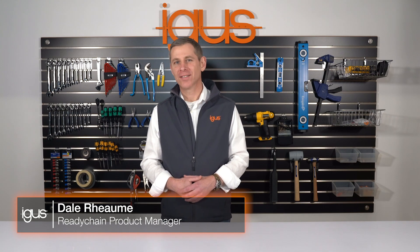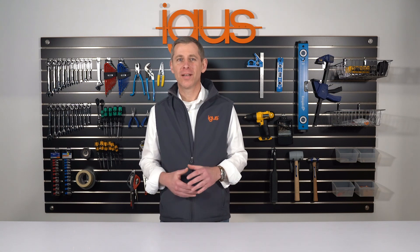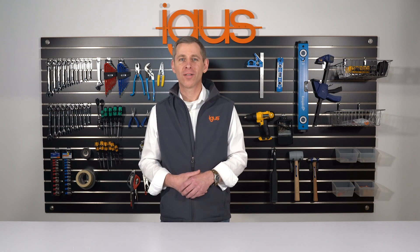Installing cables can be annoying and time-consuming, but it doesn't have to be. Aigis can help speed up and simplify the process with our line of Ready Cables.